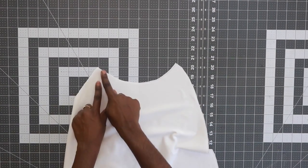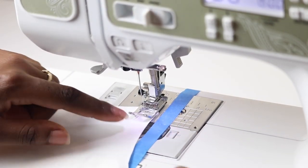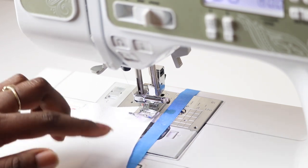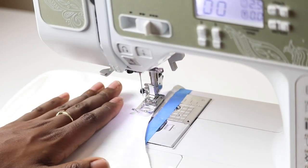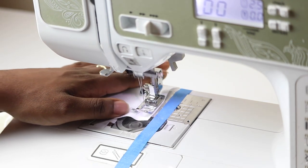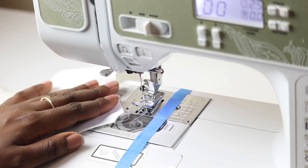The first thing that we need to do is stay stitch the top edge of all four of our skirt pieces. To do the stay stitch, you want to line up the top edge with a half-inch seam allowance, lower your needle, begin sewing until you get to the other end. Repeat that process for the other three skirt panels.